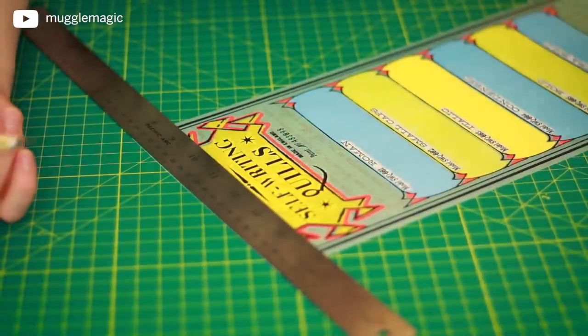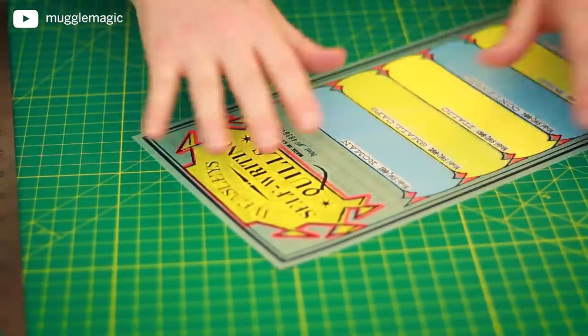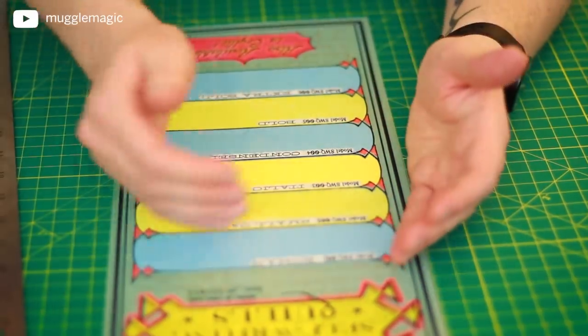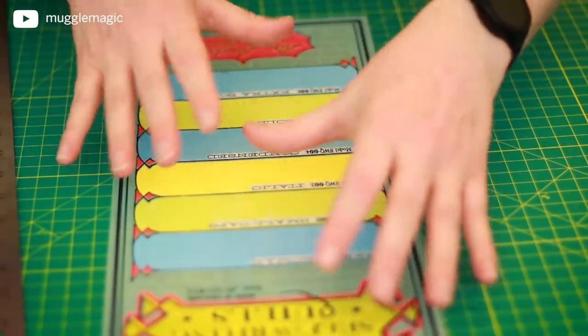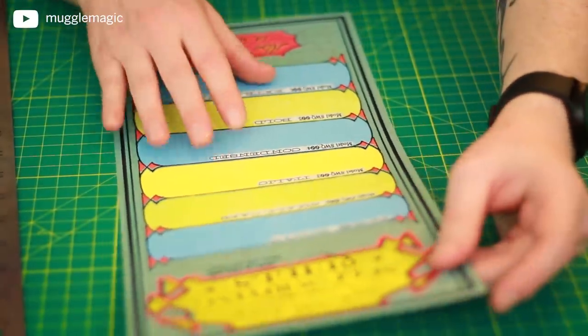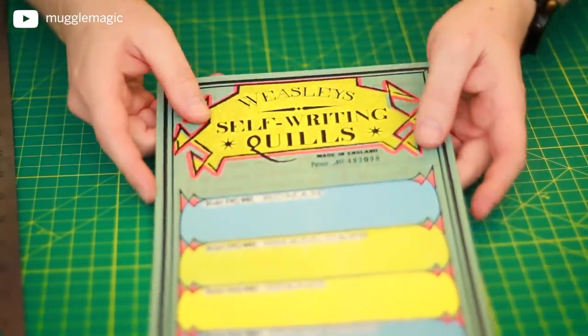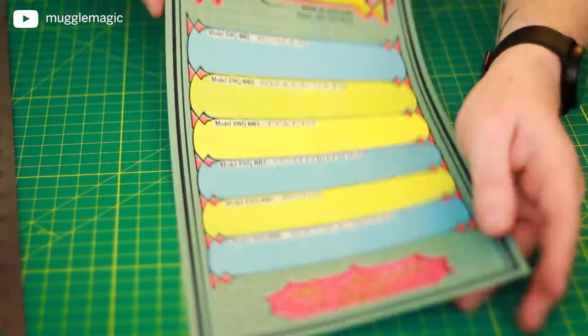If you're using one of the templates that you need to piece together, go ahead and cut off all the white space. Then you're going to line it up and glue it together. I'm not going to show that in this video, but it's pretty simple — just line it up and glue it together.